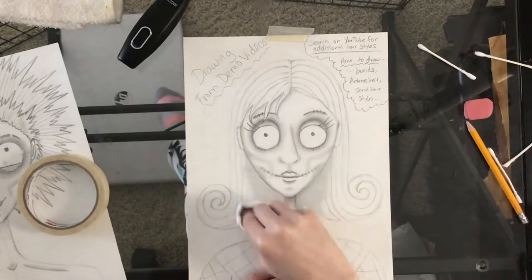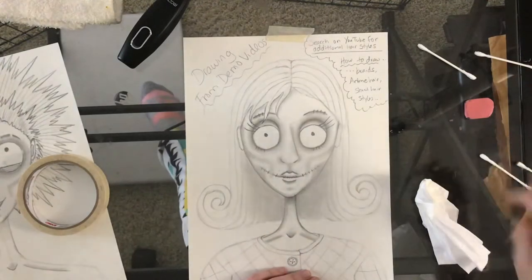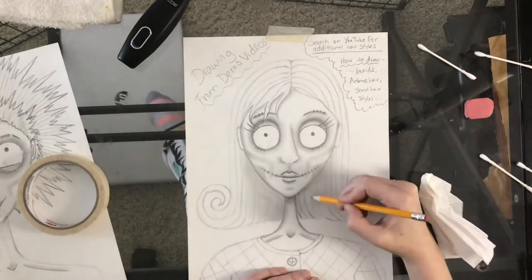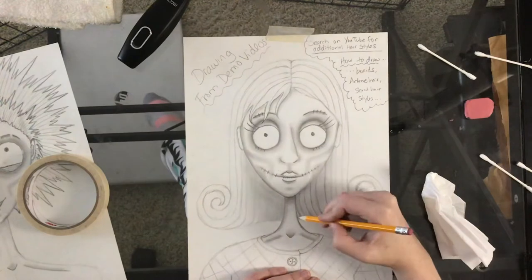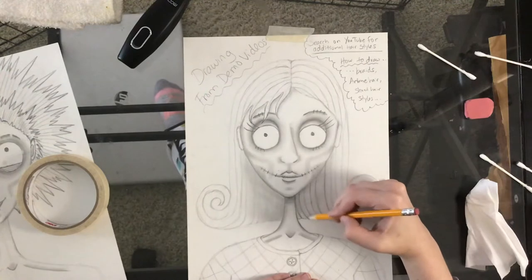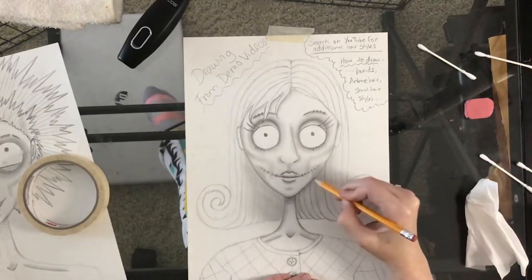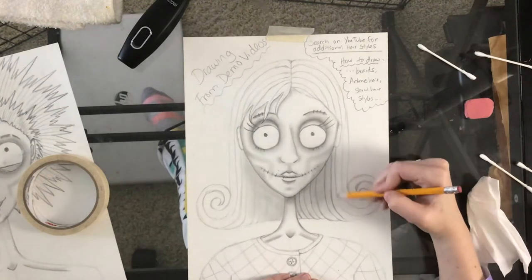I'll re-add the lines back in because they're going to get almost erased — basically drawing back in my hair lines. If you're worried about forgetting where the lines are, you can take a picture before you shade and look back. I'm adding some ripple to the bottom of the hair just to make it look rounded, and re-outlining the face.